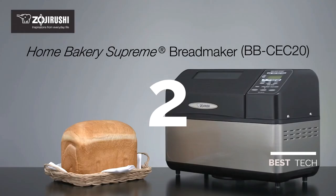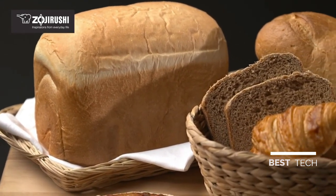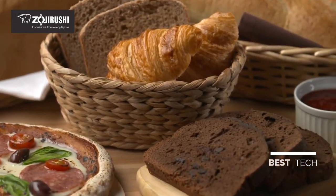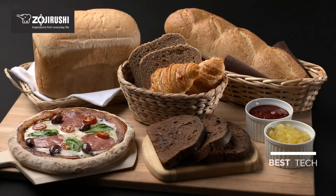The Zojirushi Home Bakery Supreme Bread Maker fills your house with the warmth and aroma of freshly baked bread. This bread maker makes a traditional shape two pound loaf, along with cake, pizza dough, sourdough starter, jam, or even your own custom creation.